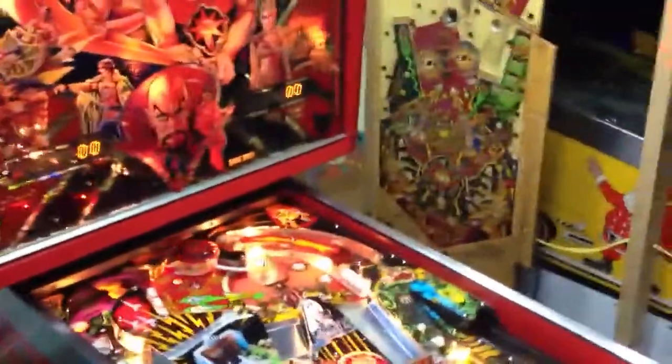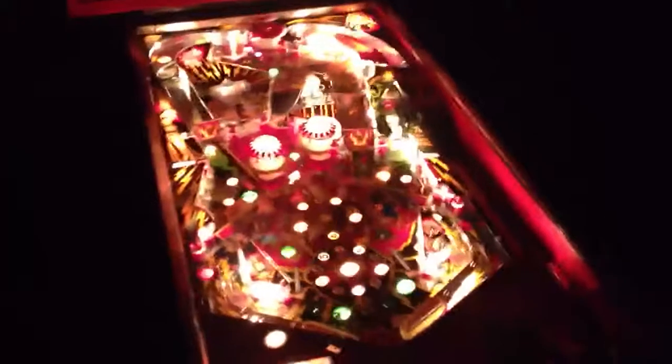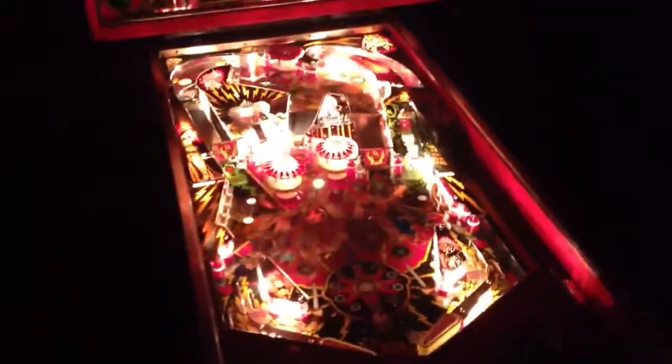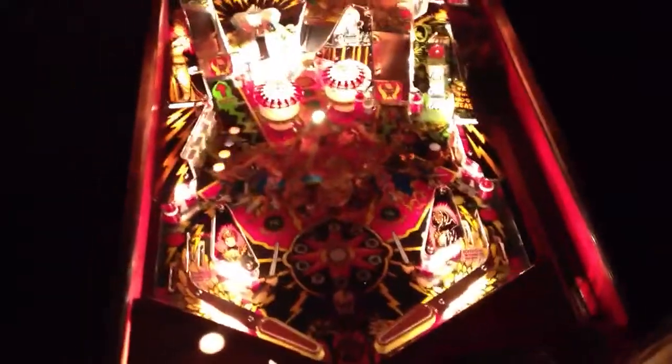Shut the lights off please. Okay Sophia, you want to play a game? Go ahead.